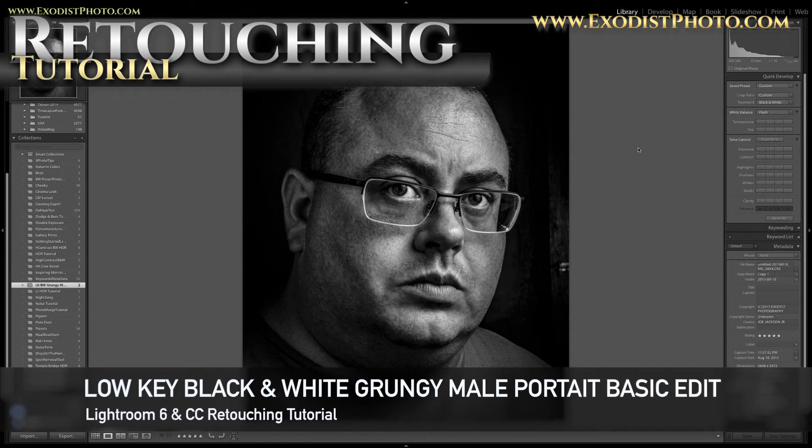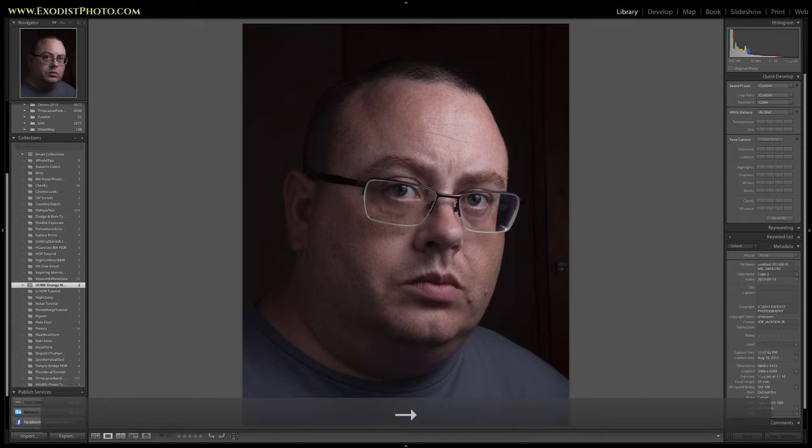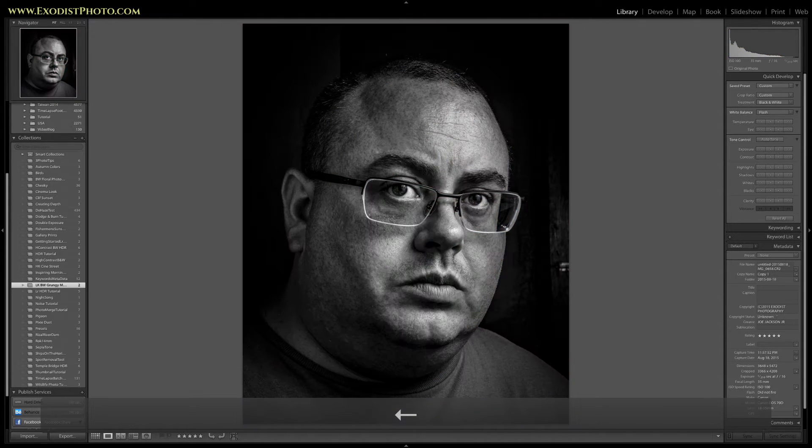Hey everyone, today I'll be showing you how to edit low-key grunge photos. People who like real rough and tough grungy photos may like this tutorial. I've taken my face and this normal low-key photo and I will be editing it to make it look like this one.